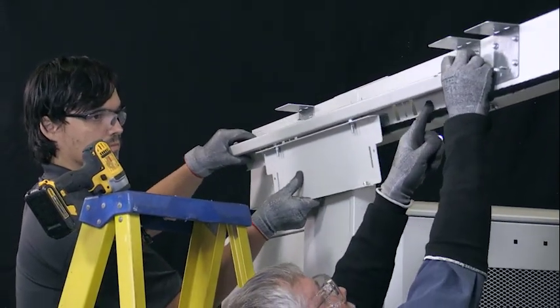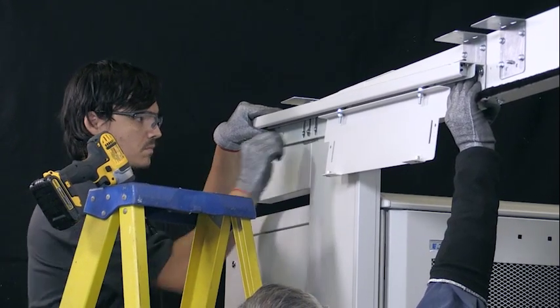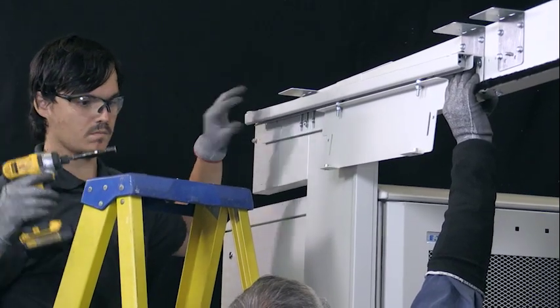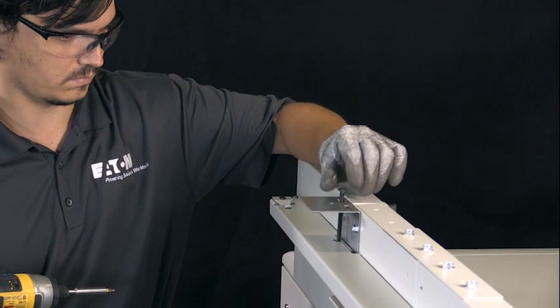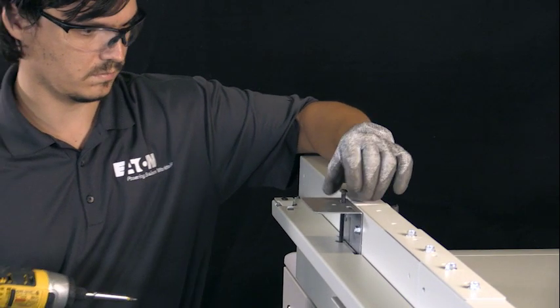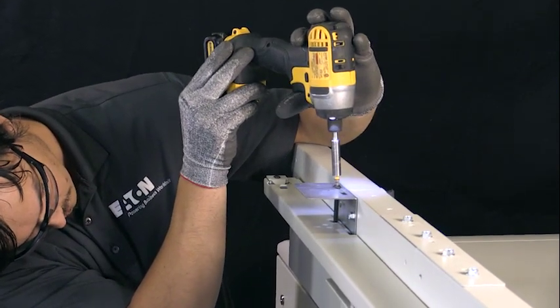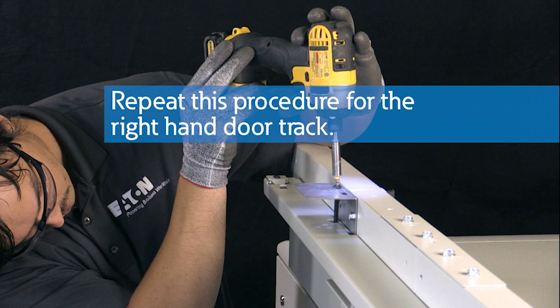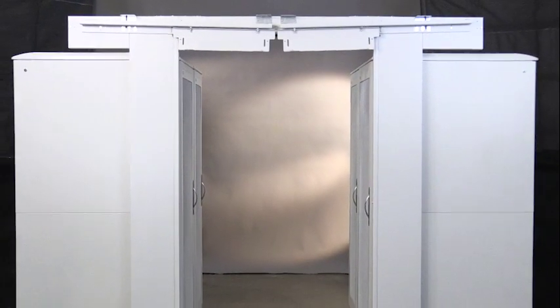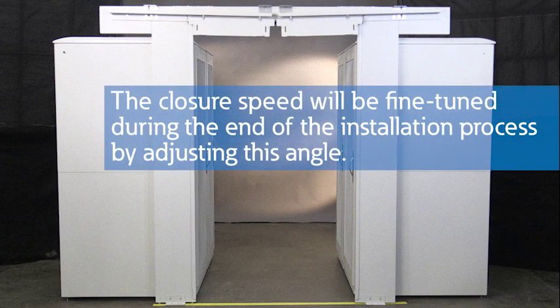Install the door tracks. Loosely attach the left-hand door track onto the track bracket studs with two 1/4-20 hex cap nuts. Loosely install one 1/4-20 by 1/2-inch hex head self-threading screw into the track extension. Install a 1/4-20 by 3-inch allen head track adjustment screw into the track's threaded insert. Turn the adjustment screw to incline the door track until the track's alignment hole aligns with the hole in the track bracket. Tighten the three track attachment fasteners and repeat for the right-hand door track. This incline is one-half degree, which should result in a moderate initial self-closing door speed. The closure speed will be fine-tuned during the end of the installation process by adjusting this angle.